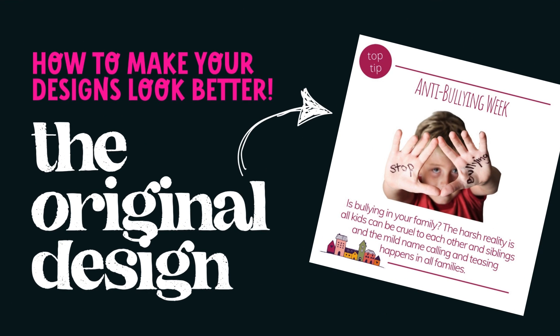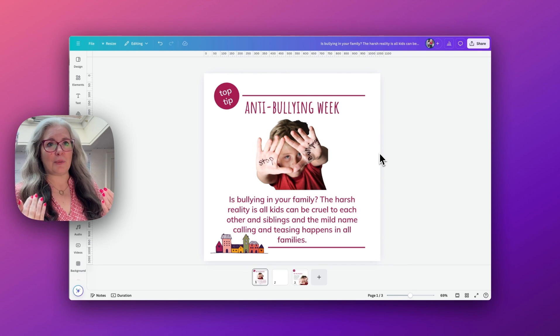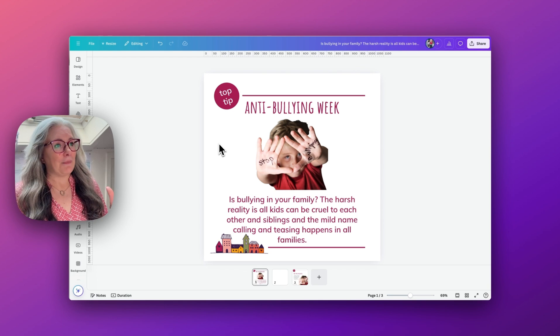Elaine is a parenting coach and this post is for social media to advertise anti-bullying week. I want to talk you through some of the things that are good about this post and some of the things I would do to improve it and just make it a bit more easier and quick to understand. The design looks fine, it's perfectly acceptable, there's nothing overly wrong with it, but this is the kind of thing I would suggest as a designer that would make this go from an okay graphic to a really impactful great graphic.